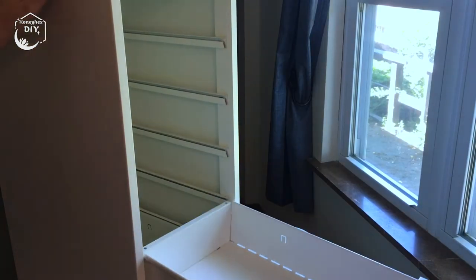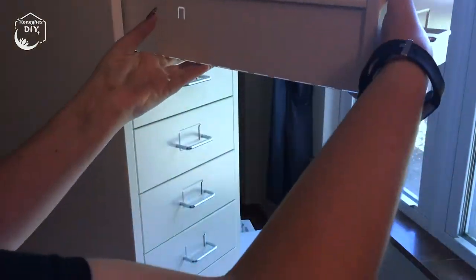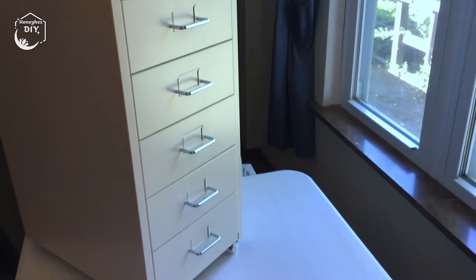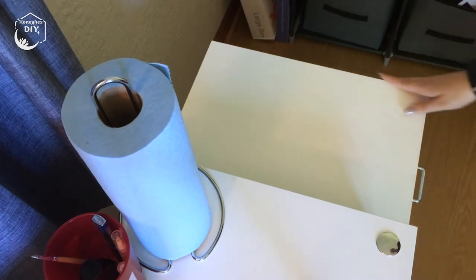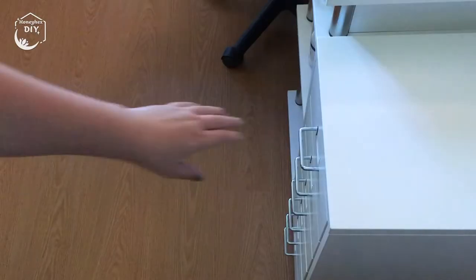With all six drawers assembled, I was able to slide them all into the main body of the Helmer pretty easily. I decided not to fold the tabs in that act as drawer stops so that I could have easy access to the very back of my drawers. All in all, the assembly took me about an hour, and when it was done it was super easy to roll right into place beside my desk.